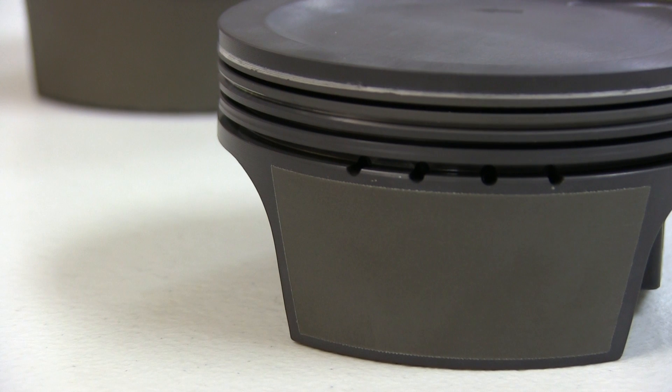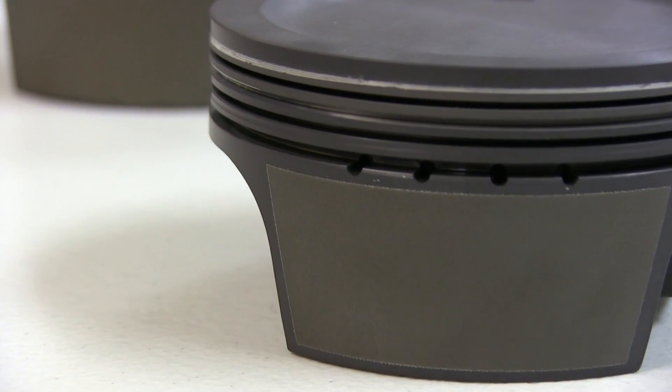Hello, and welcome to another MOLLE Motorsports Piston Tech presentation. I'm Justin Dossett, and today we'll be continuing our series on piston coatings by taking a closer look at MOLLE's Gold Series Coatings, or FerroPrint.